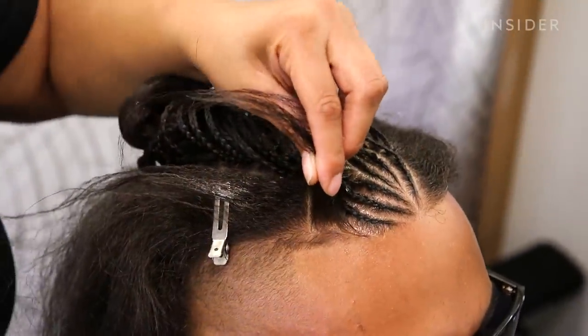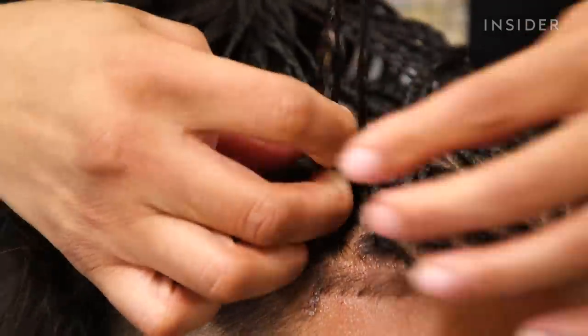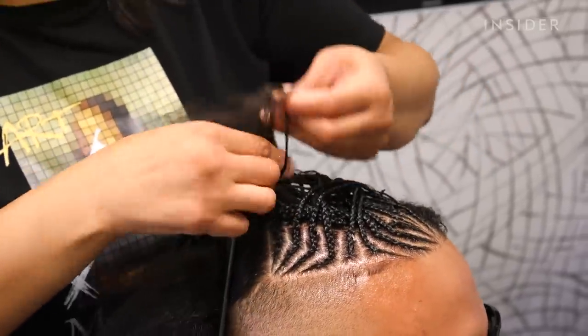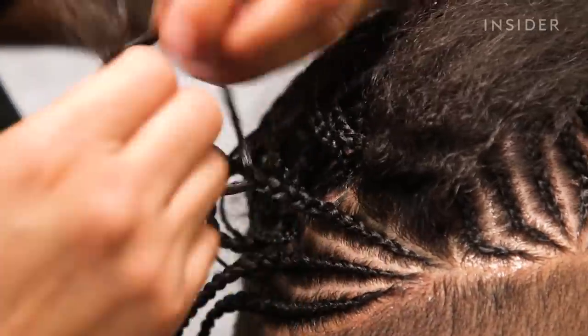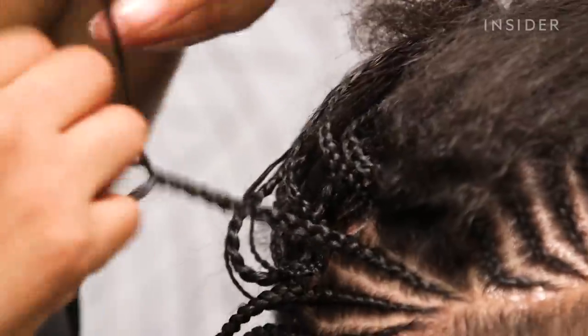Now I'm going to braid the sides of his hair. People love my art — they usually stop my clients, especially the tree style; they get stopped a lot and questioned about where they got their hair done. It's usually word of mouth how I find my clientele.